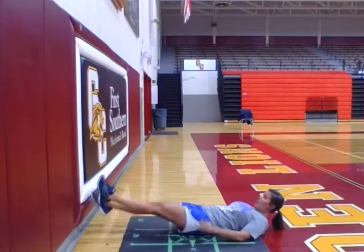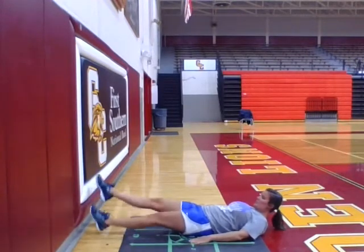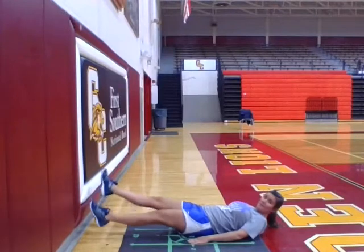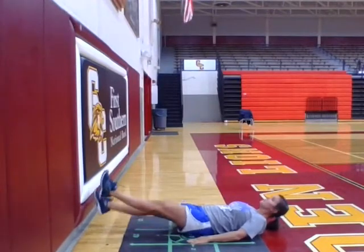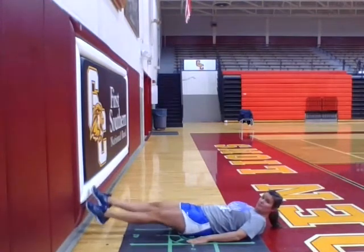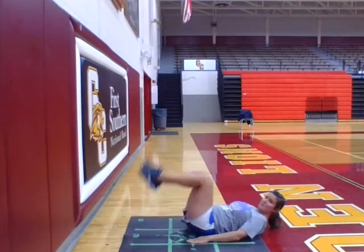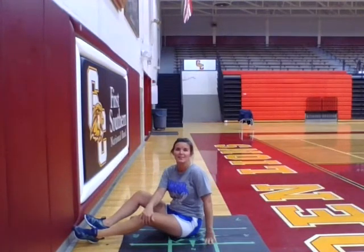30 seconds begins now. And that is our first Workout Wednesday video. Great job!